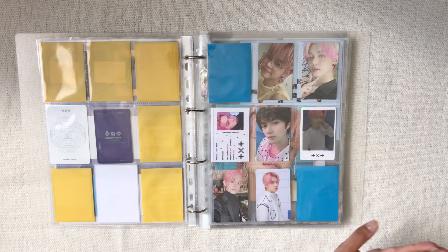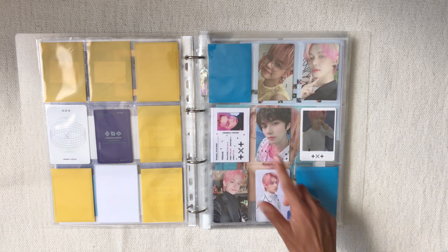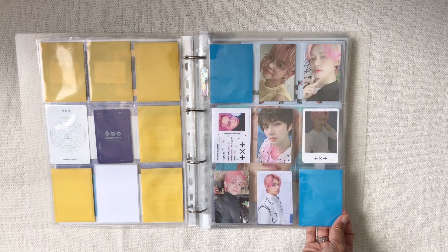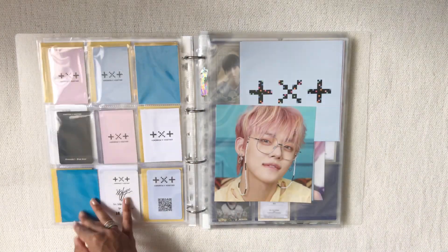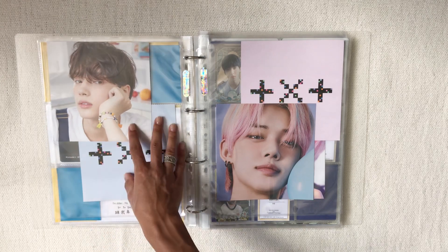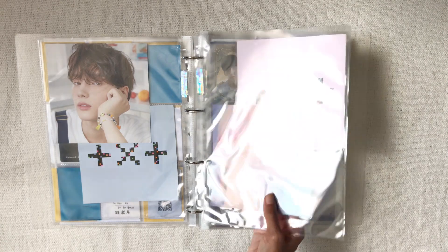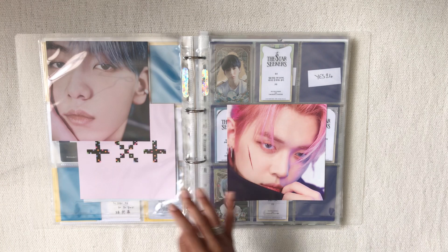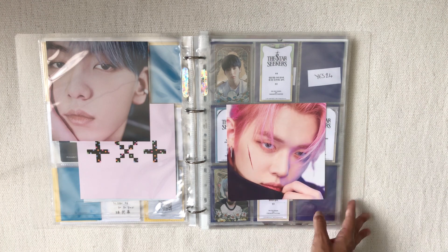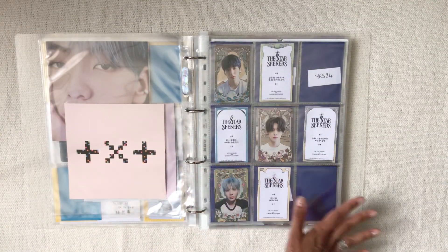For now I'm pretty satisfied with this page. I kept Beomgyu's BOMB:USE PC because it's the first PC I ever pulled, and we've got the Wiz:Use pre-order benefits and Yeonjun's inclusions. In terms of postcards, I have all of Yeonjun's, Kai's (which was in the album my friend Melanie sent me), and Soobin's which I pulled. I'm planning on getting Taehyun's postcard for the VR version so I can have an inclusion from every member for the Blue Hour era — which is when I was officially calling myself a MOA.